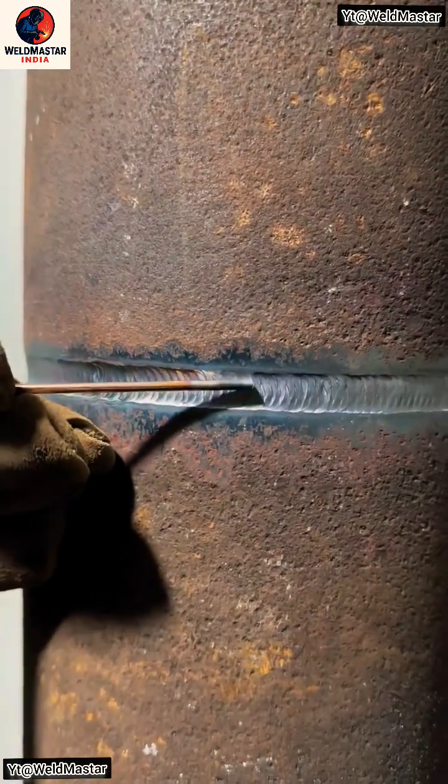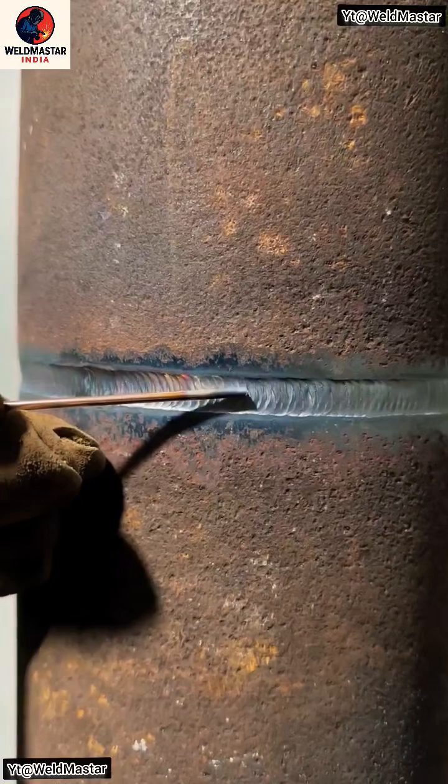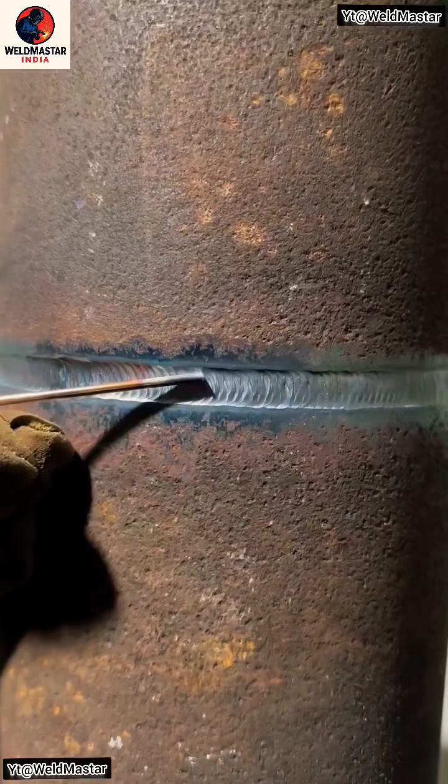Today we're going to share a complete guide on horizontal weaving cap pass welding. First, keep the cap width within one centimeter. If it goes beyond that, you'll need to apply multiple layers, otherwise the molten metal will start to sag downward.